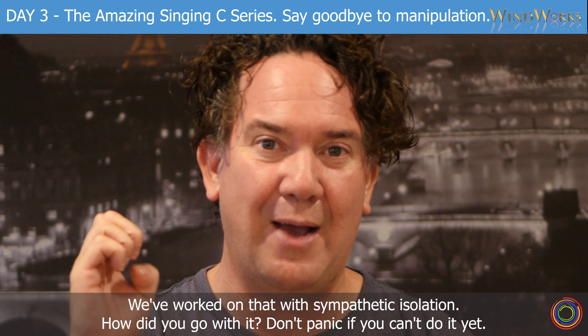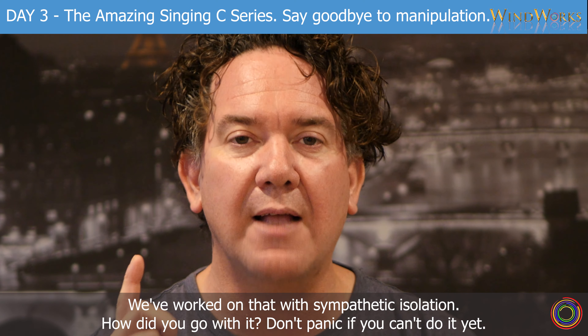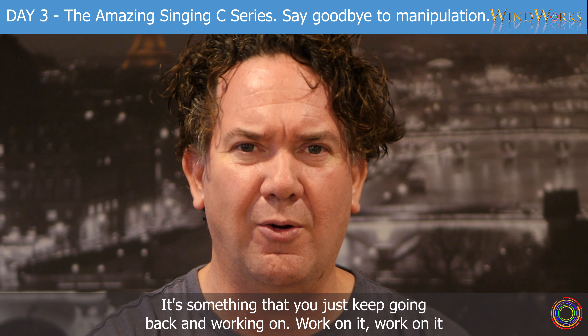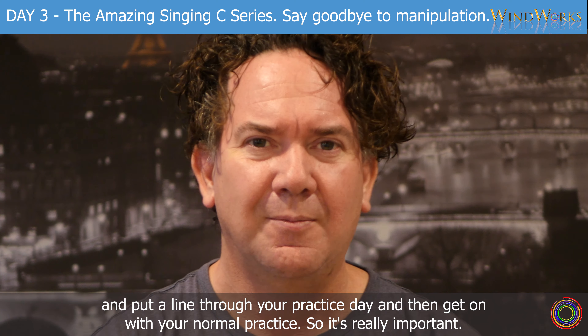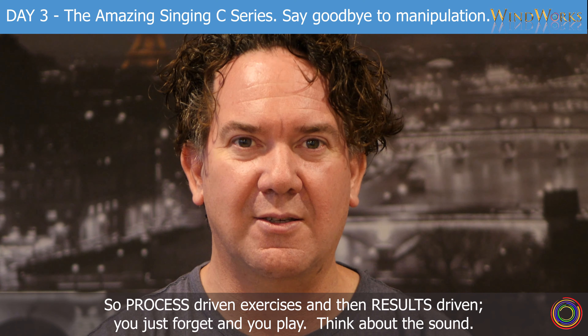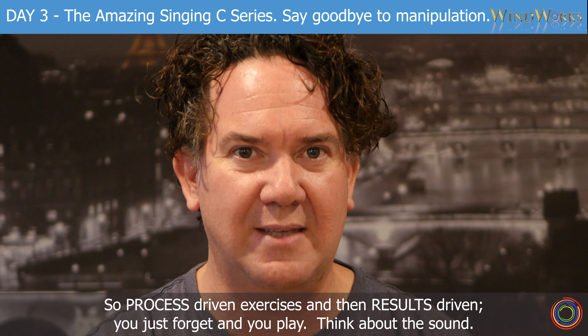Squeezing the lips together — we've worked on that with sympathetic oscillation. How did you go with it? Don't panic if you can't do it yet. It's something that you just keep going back and working on. Work on it, and put a line through your practice day and then get on with your normal practice. So it's really important. The process-driven exercises and then results-driven — you just forget and you play, think about the sound.